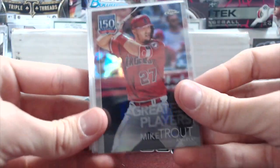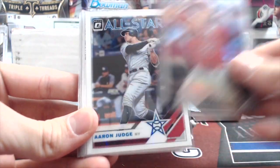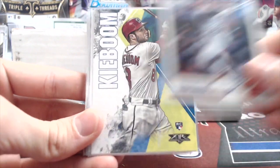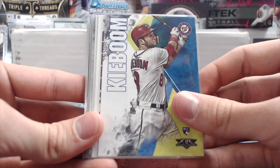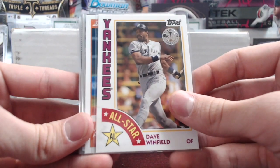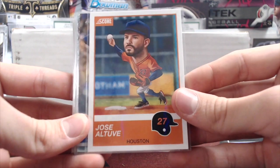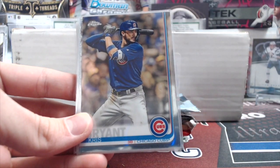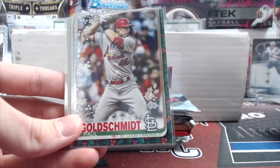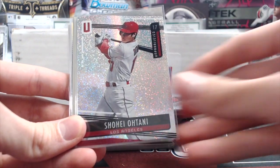Let's start with their little singles pack — there are 12 cards in here. A Trout, an Aaron Judge from Optic All Stars — that's pretty sweet. A Carter Kieboom rookie from Fire. Dave Winfield. Jose Altuve from Chronicles — those are the big head ones. A cool Kris Bryant from Chrome. A sweet Goldschmidt from the most recent Holiday Boxes. And Ohtani.